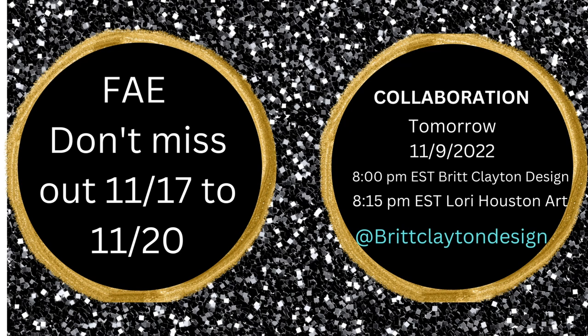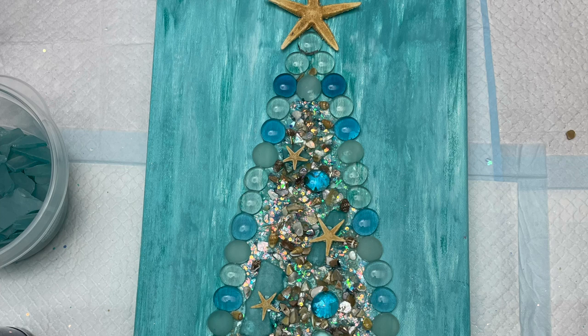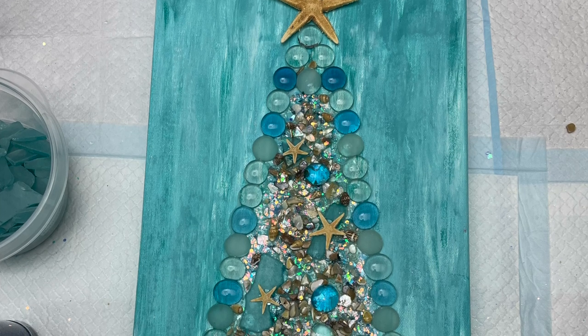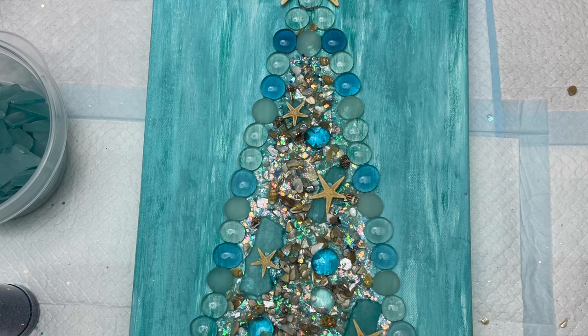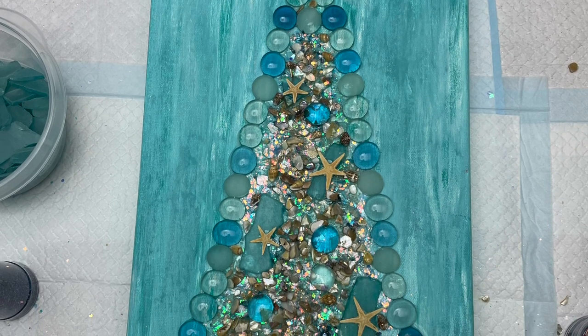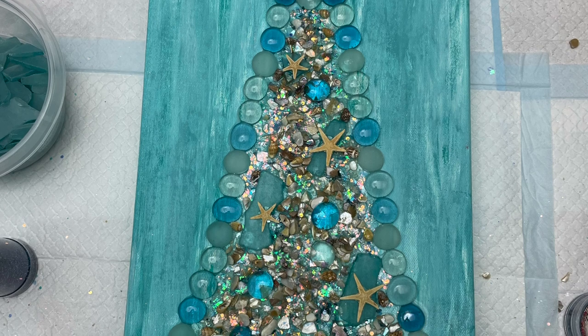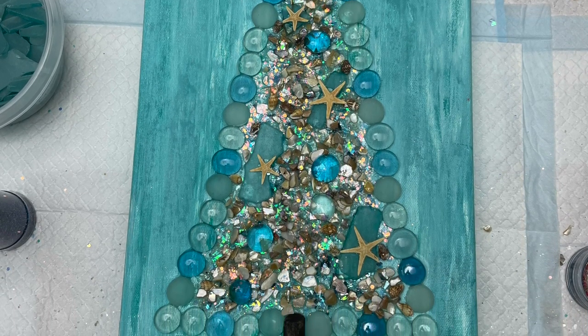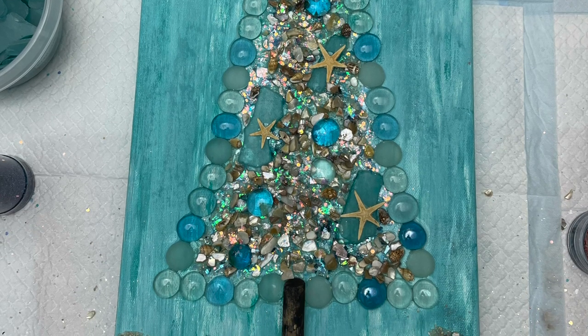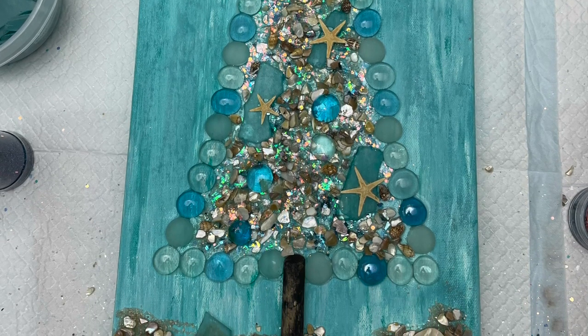I have some exciting news. Tomorrow night I am going to be collaborating with Britt Clayton from Britt Clayton Design. She's an amazing artist — I'm extremely nervous, I hope I make her proud. We are going to be doing Dutch pours with embellishments. She will be on at eight o'clock and I will follow her at 8:15. I would love to see all of you there — it's going to be a fun collaboration. So let's get started.